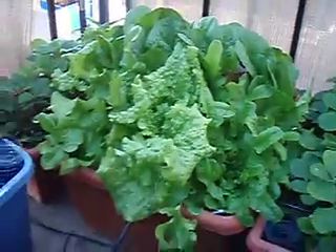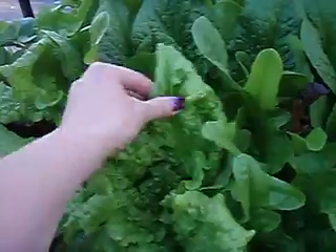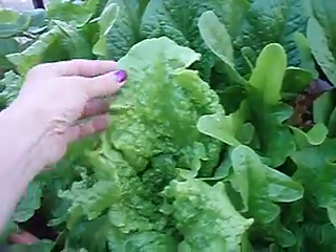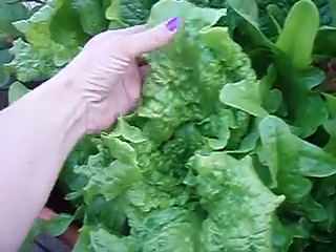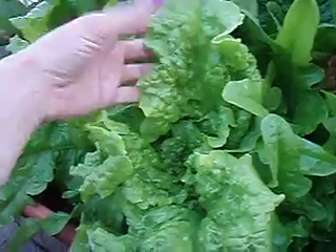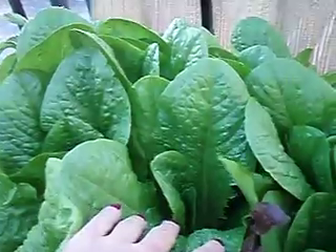My lettuce has gotten huge. These are the ones that I'm using, and I've actually harvested this a few times already. I just go down and pick the outer leaves, and you can see how big they are. There's black-seeded simpson, and then there's some romaine,